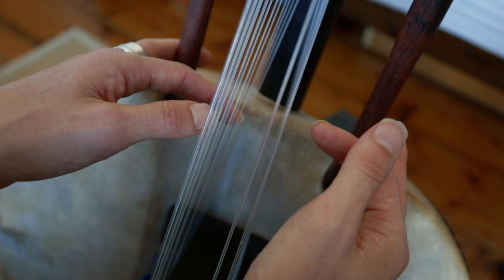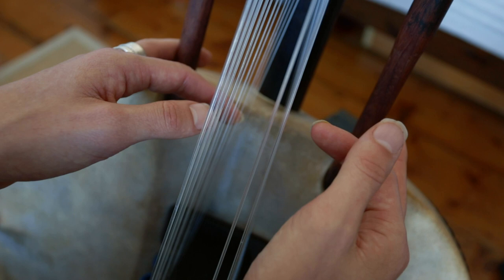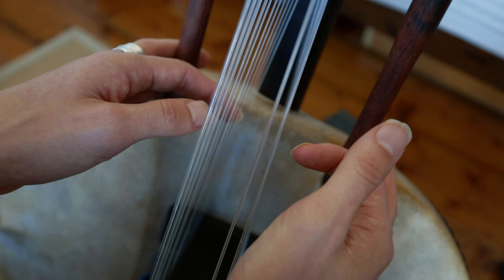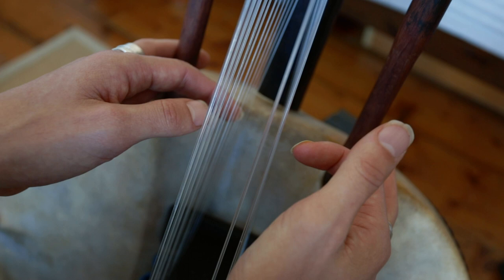So exactly the same thing, but you're starting on this side with the right finger instead of the left finger. So you can just play around with it — try it and let me know how you find that, and if that was clear or not. I'll be uploading many more videos — lots of free time. Let me know if you'd like me to do anything particularly and I'll try and do that for you quickly.